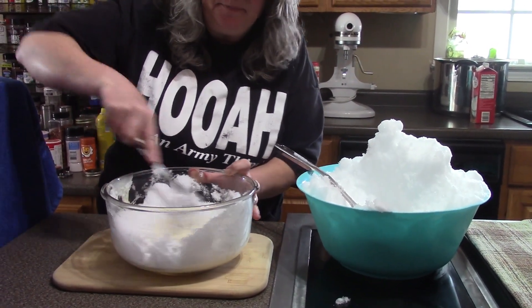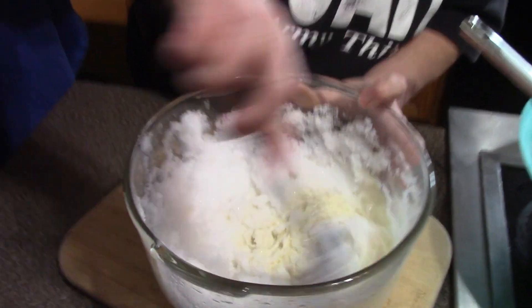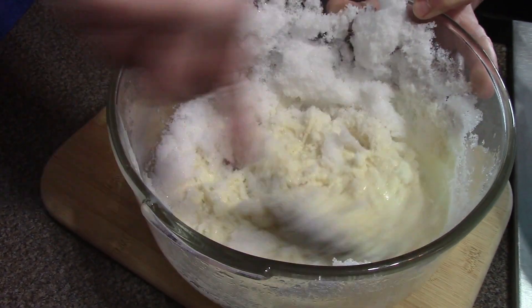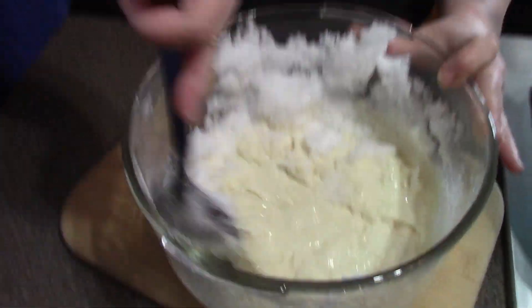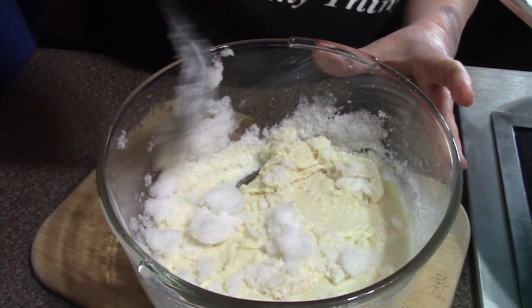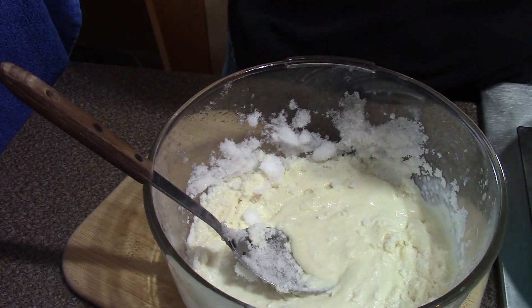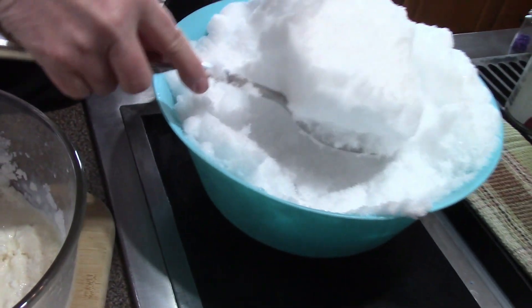I'm just going to stir it up — and that's absorbing pretty quickly, so that is definitely nowhere near enough snow in there. Let's put about that much more again and see what we come up with.